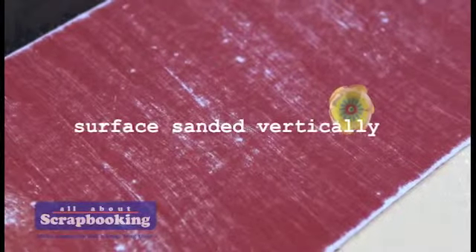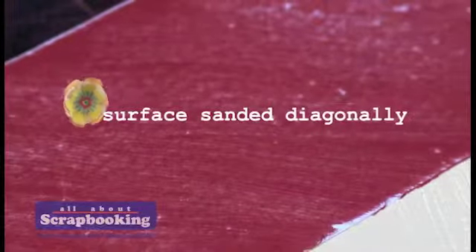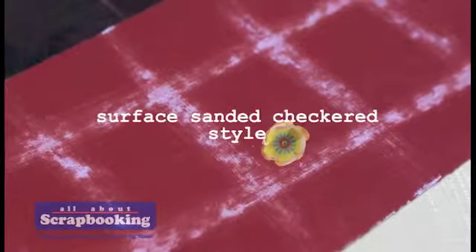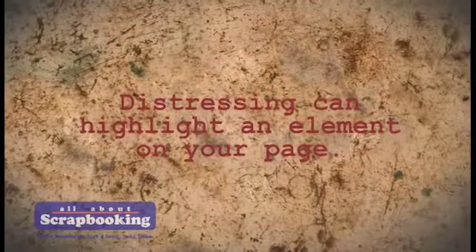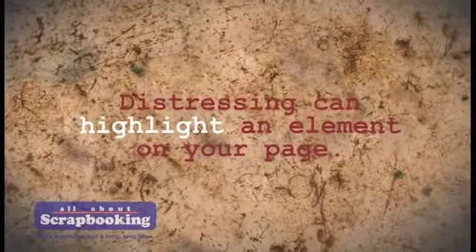Try experimenting with the direction and scope of your sanding to instantly add texture to your page. Look at how these sanded tags made the layout more interesting. Distressing is also a useful technique in highlighting a particular element of your scrapbook page.